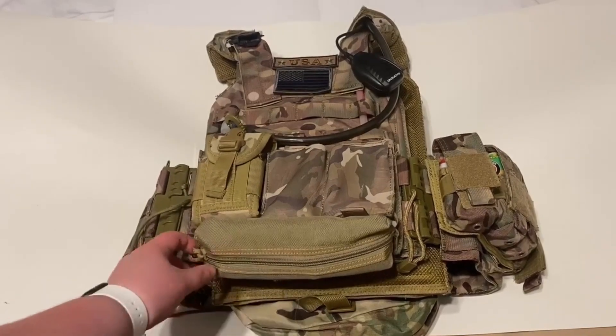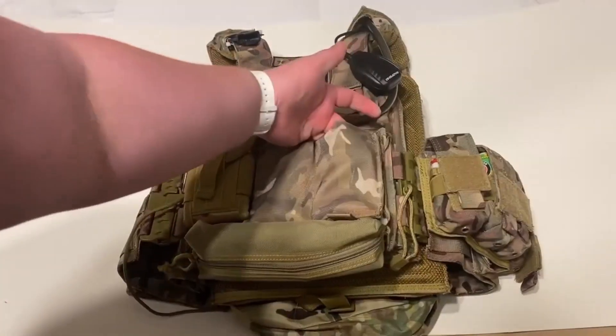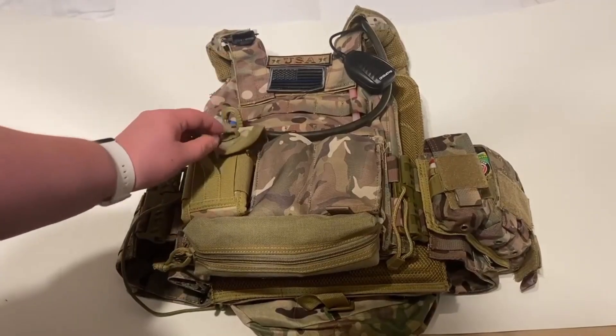Right here we have a boo-boo kit, medical kit, whatever you want to call it — doesn't really matter. Right here I've got my mag pouches, and right here is a pistol mag pouch that holds two.